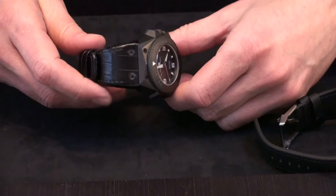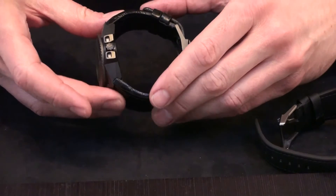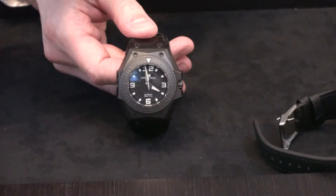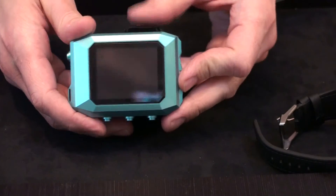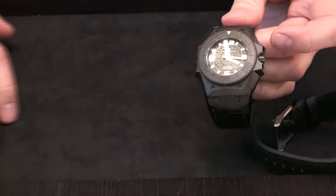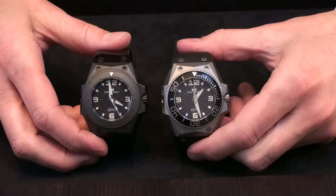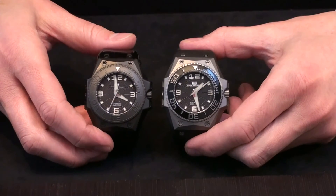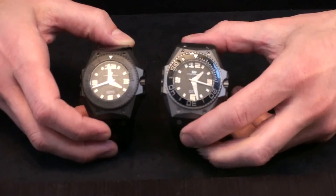This version comes with an alligator strap. Both watches can be fitted with the reef instrument, and the reef comes in different variations as well. So these are the two first pieces, and I'm really happy with how they turned out. It's been a long battle but now they're here. I'll show you some detailed pictures so you can enjoy them — thank you.